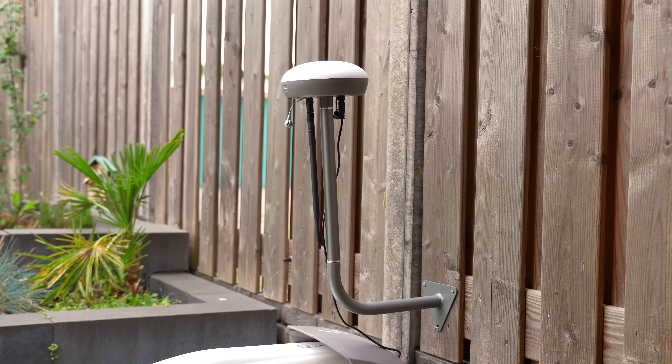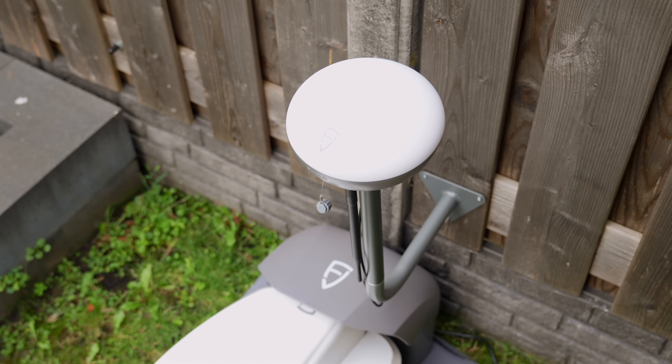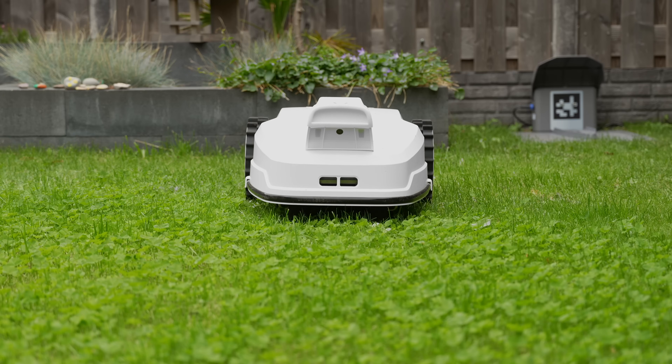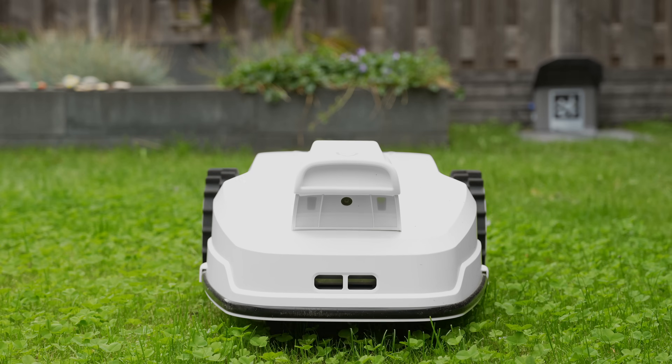The FE 2000's standout feature is its RTK GPS combined with vision-based navigation. This combo means it knows exactly where it is, down to the centimeter. And when GPS signal drops — for example under trees or near buildings — it seamlessly switches to its onboard camera system to stay perfectly on course.